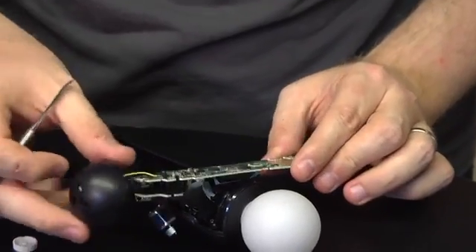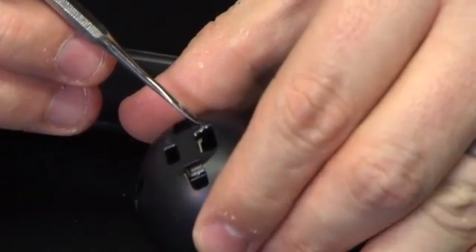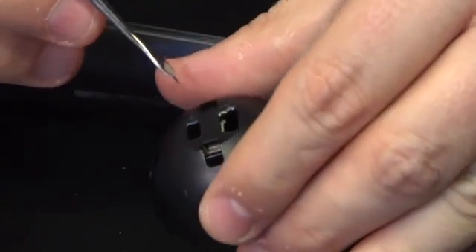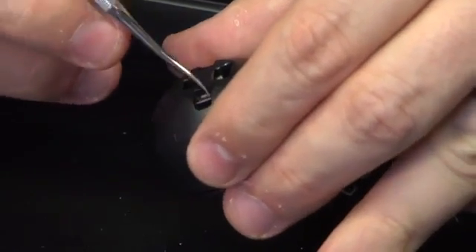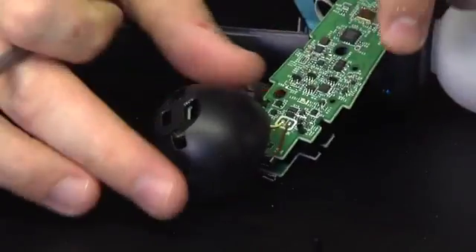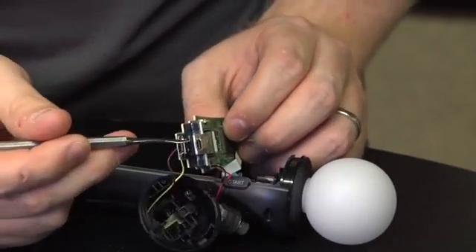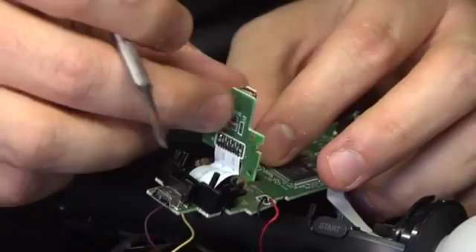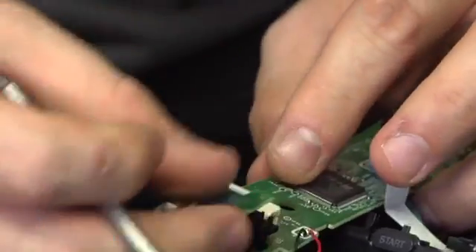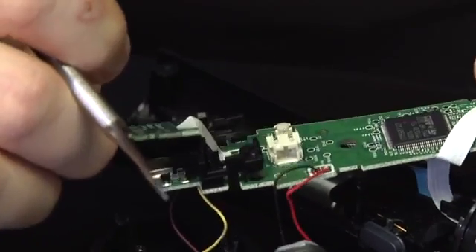We've got some charging connectors down here — these are soldered on as well. Here's a standard USB mini, the old-school kind of small USB. These are for charging on the base station. And then there's this other mystery port that nobody really knows what it is. It seems like it looks almost like an old-school camera connector like on an old Pentax camera or something like that. This is the external connector, and it has a really thick ribbon cable down here soldered onto the main board.